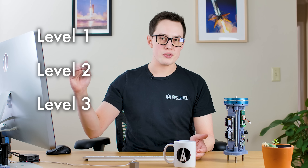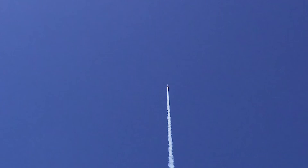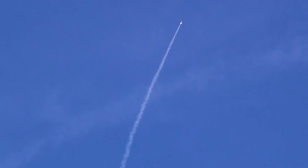In this field of high power rocketry there are three tiers of certifications that you can get: level one, level two, and level three. Each one progressively going up until three lets you buy more powerful motors and fly larger rockets. In 2017 I completed my level one certification, in 2019 I completed my level two certification, and this spring I'll be doing my level three certification.